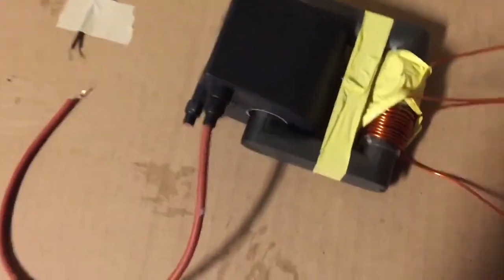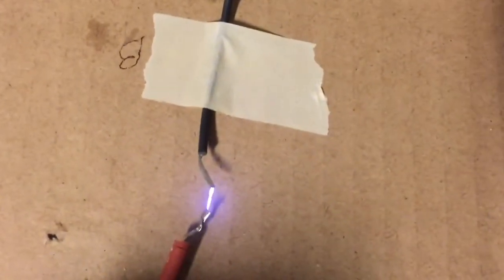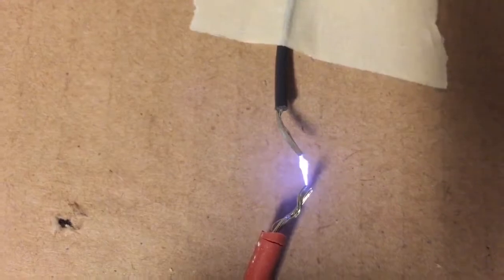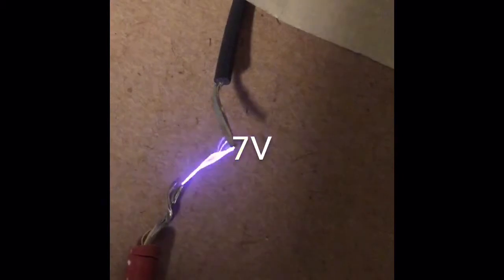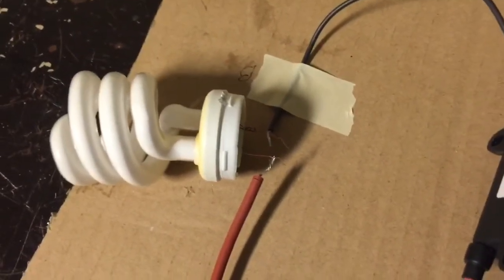You can hear the oscillation of the transformer. Let's look at the output. This is at 3.7 volts, which is pretty good. Here's lighting up a CFL — this is the CFL minus the inverter.